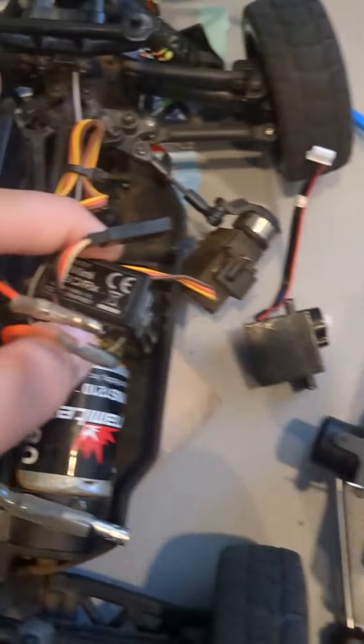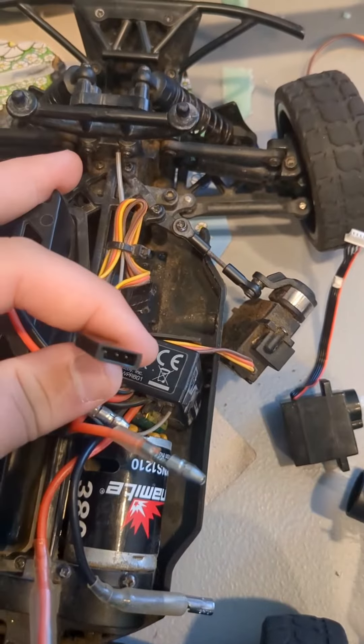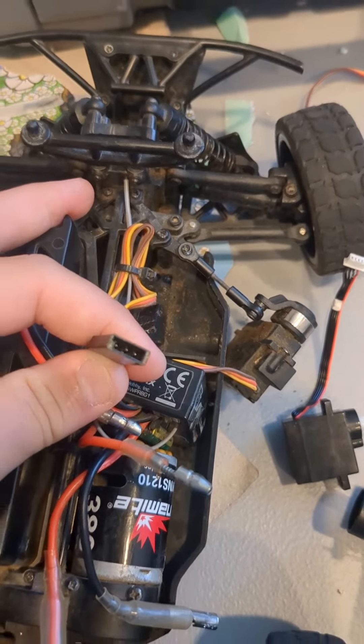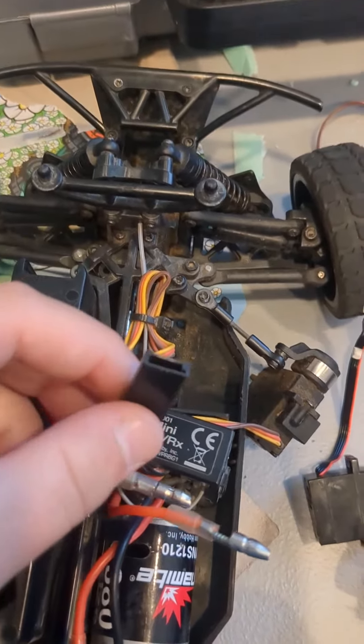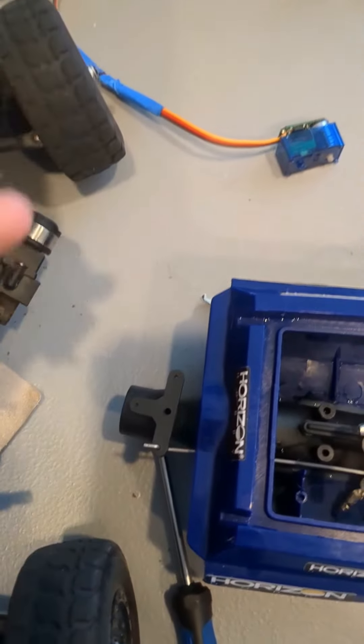I'm changing it with this little ECX ESC. It came with a three wire servo and this is just like a little five wire, so we took that out. It's about the size of a nine gram servo, so just replacing it.